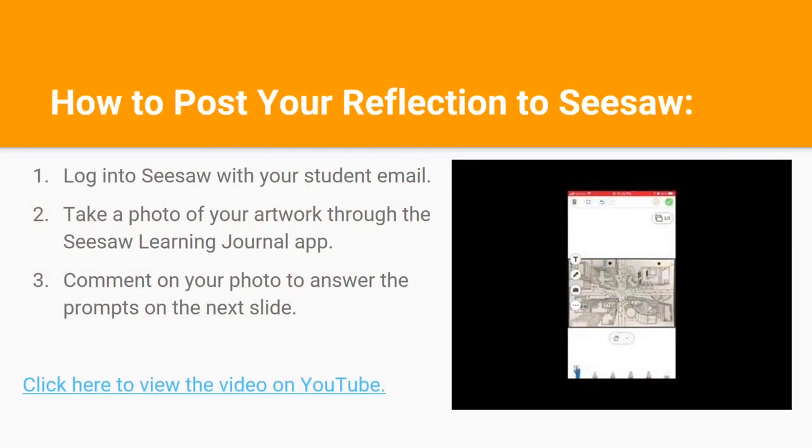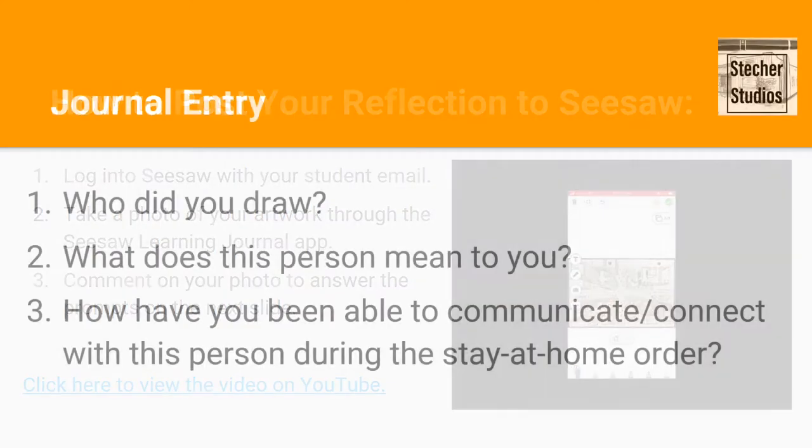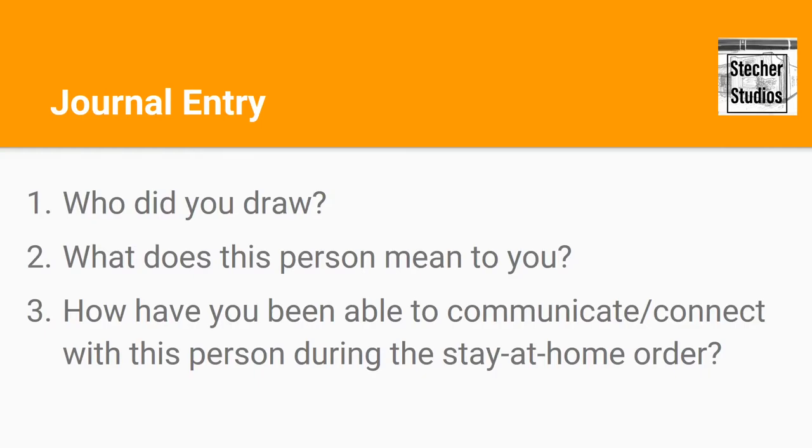If you're still unsure of how to post a Seesaw, please see the linked video or contact me directly. These are our journal reflection questions for today: Who did you draw? What does this person mean to you, and how have you been able to communicate or connect with this person during the stay-at-home order?